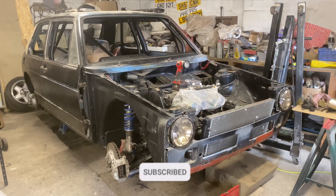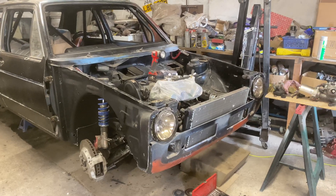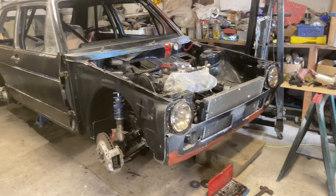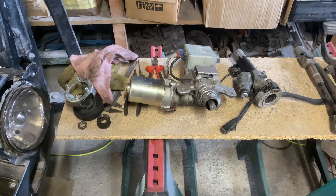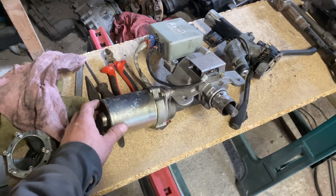Hello, welcome back to the channel. This is going to be an attempt to explain how I'm fitting electric power steering to my Mark 1 Golf. The donor car I'm using the electric power steering from is a Corsa.